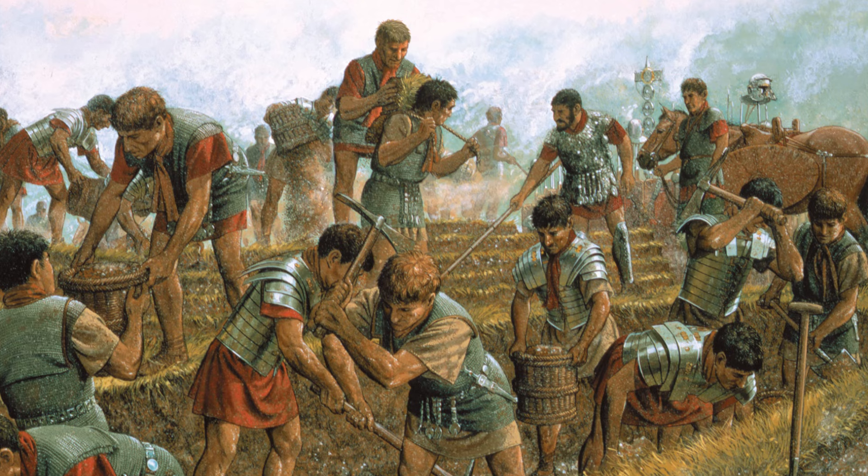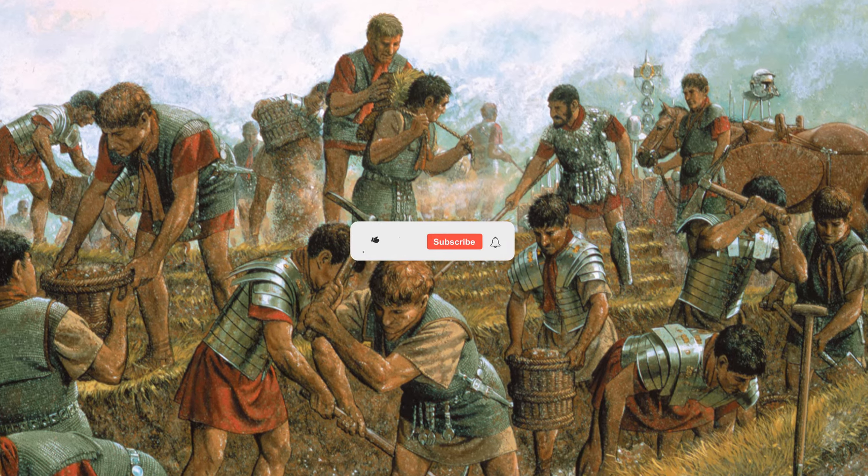If any of you know more about the decorative aspects of Roman shields, I would love to learn from you in the comments below.